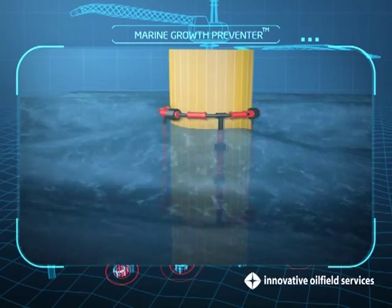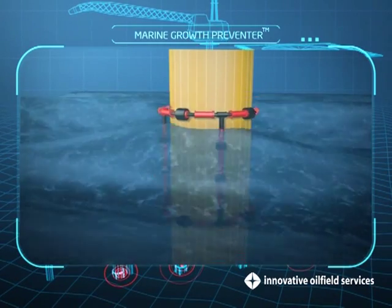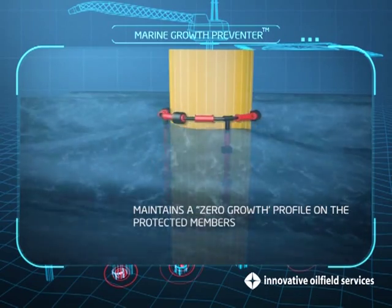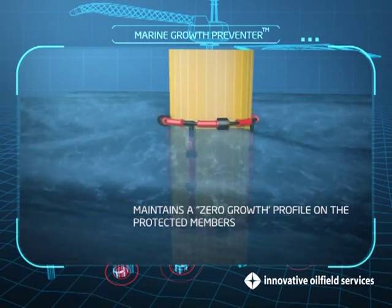By denying the marine growth the essential nutrients for breeding, the pile protectors are able to maintain a zero growth profile on the protected members.